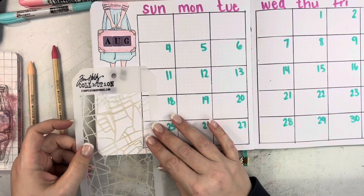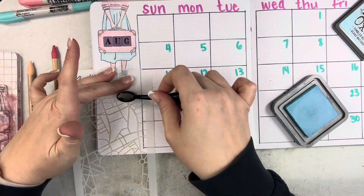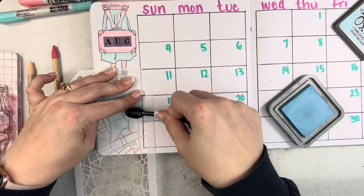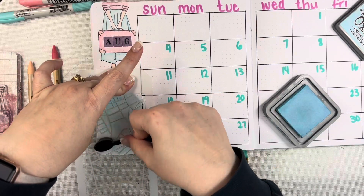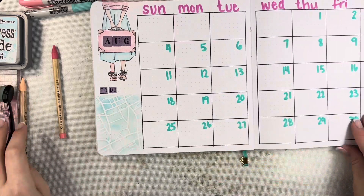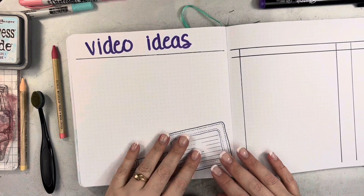Once the calendar is finished, I decided I wanted to come in and give a little bit more of a base on the left side. I'm using this as a brainstorm section where I can put all the things I kind of need to do this month — certain specific tasks and stuff. I'm using a stencil I believe is called Metropolis from Tim Holtz; it looks like a map. You'll see that throughout these planner spreads as well.